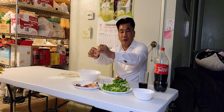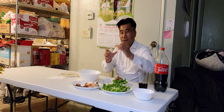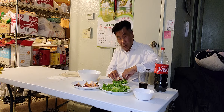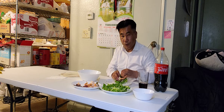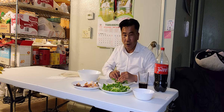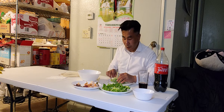In Vietnamese we call this 'Gỏi Cuốn' — Gỏi Cuốn is Vietnamese fresh spring roll, guys. See the giant shrimp — put it in there. It's called Gỏi Cuốn. If you go to a Vietnamese restaurant and you want to eat this spring roll, you say 'Gỏi Cuốn' and they will understand. That's the name of this dish.